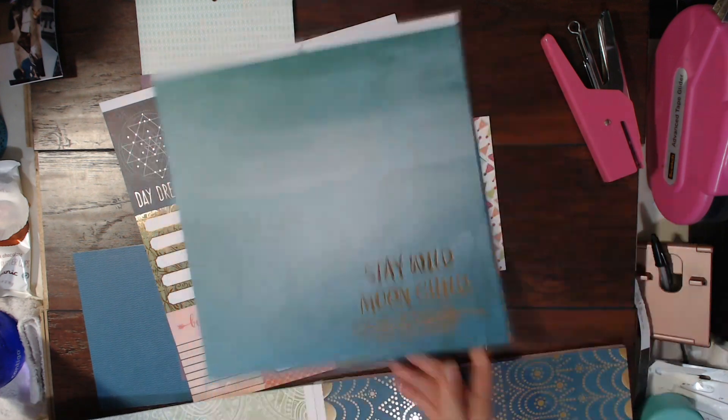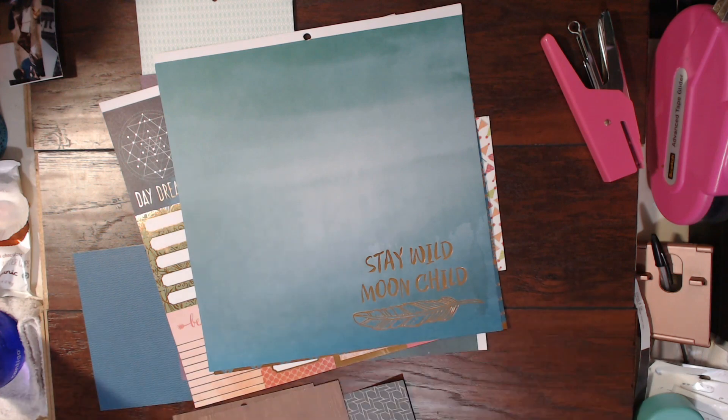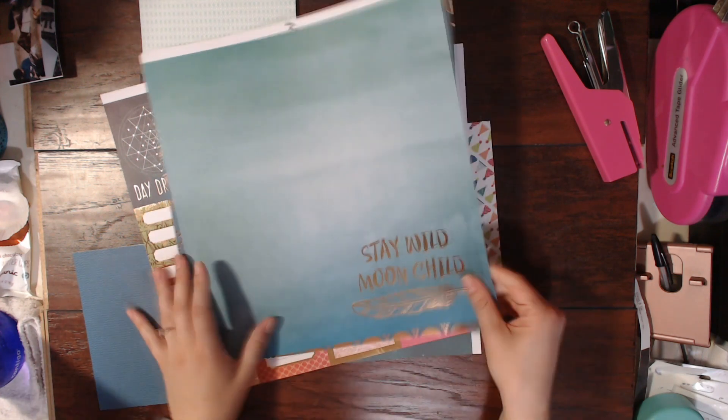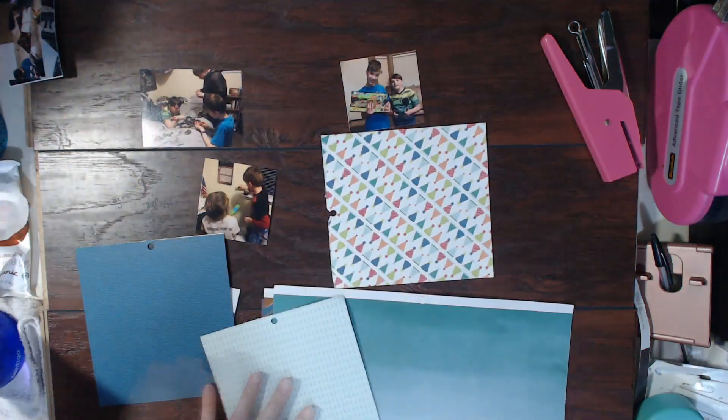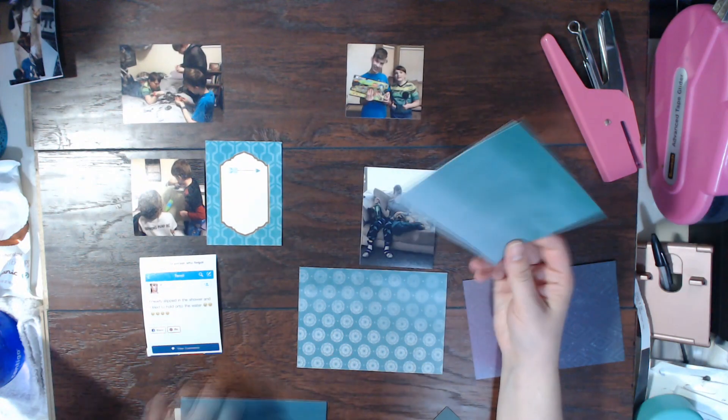This is, I think, a Recollections paper. My scrappy bestie Hannah Lemieux is here this past week and we've kind of gone shopping just a little bit. Her and I have kind of gone in on a couple of different paper pads just so that we can enjoy the paper pads but not have to use all of it. We cut up a bunch of the papers.